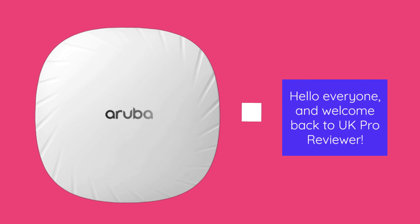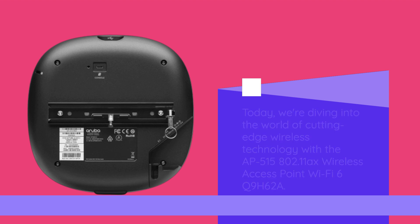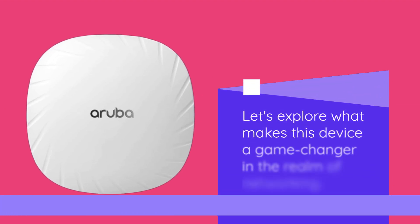Hello everyone, and welcome back to UK Pro Reviewer. Today, we're diving into the world of cutting-edge wireless technology with the AP515 802.11 Axe Wireless Access Point Wi-Fi 6 Q9H62A. Let's explore what makes this device a game-changer in the realm of networking.